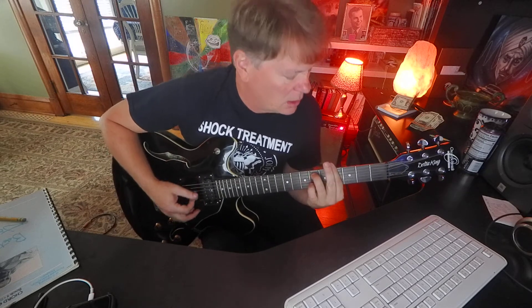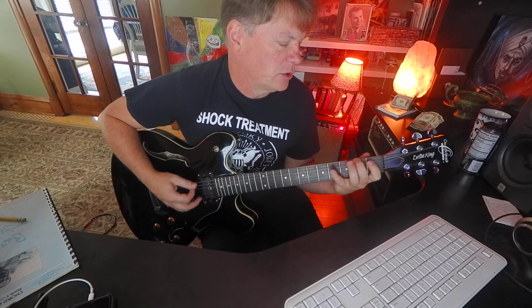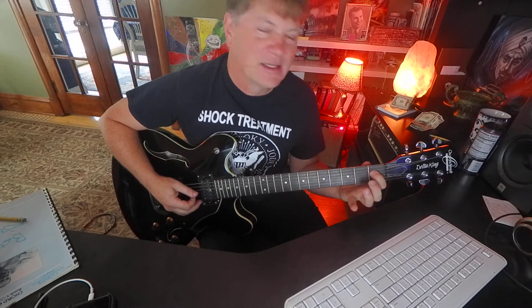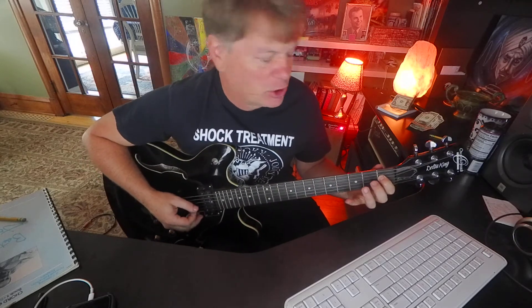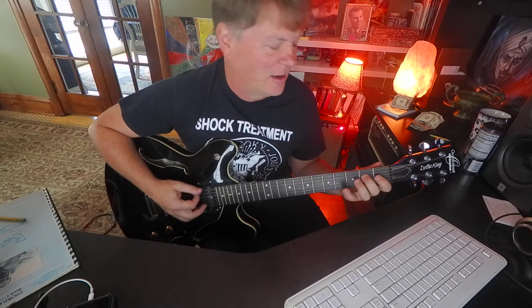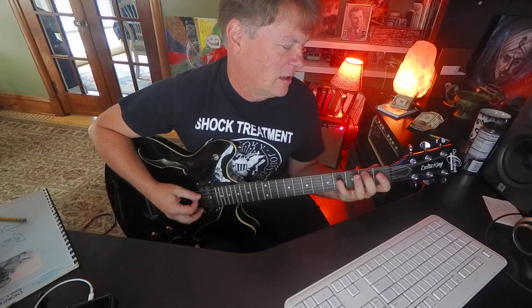Then you can do like one, two, three, four, five, six — see how it works? You've got to know your scale and everything will make sense. Seven has a lot of tension in it — seven brings a lot of baggage to the table because seven wants to go home to the root.